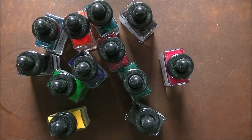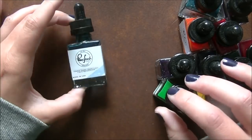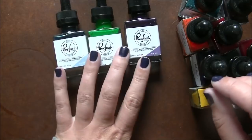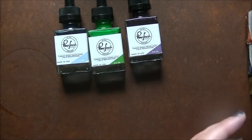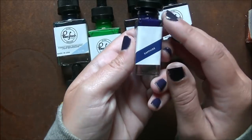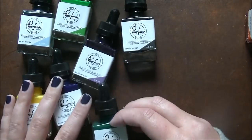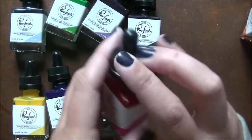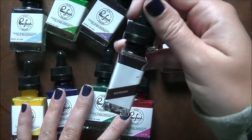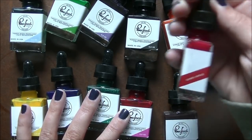I really like the bottles — they're a super fun shape. I have tons of watercolors, I didn't need these, but I needed these if that makes any sense. I really like the rectangular square shaped bottles, something different and fun. So we've got: sky blue, key lime, lavender, licorice, sunshine, sapphire, emerald city, bubblegum, clementine, espresso, aquamarine, and candied apples.